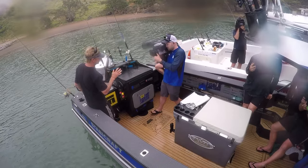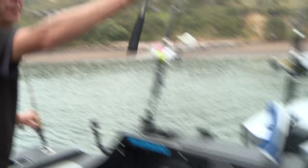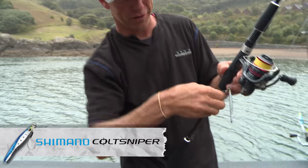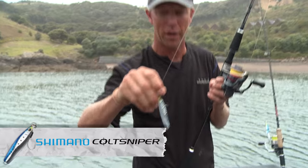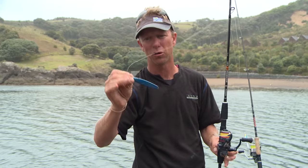Now if the water's a little bit shallower or the fish are higher in the water column and you want your lure to be working a lot slower through the water column, this is what I go for. This is the Flat Four Colt Sniper. It's got these little scallops out of it, so it flutters on the way down and spends more time suspended in the water column. So there you go — if you've got a range of lures when you find some fish, you should be able to hook up.